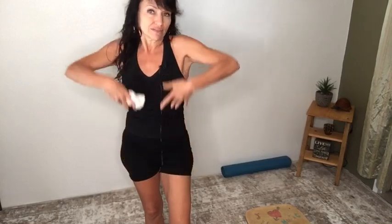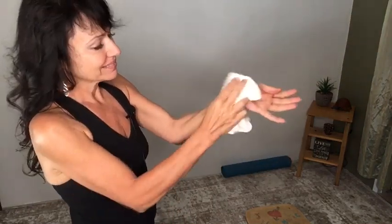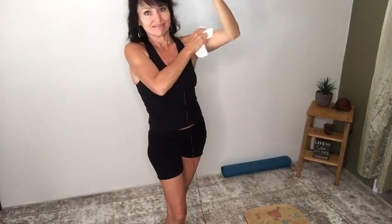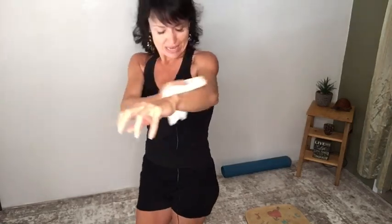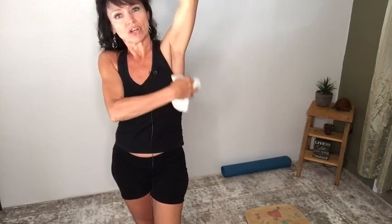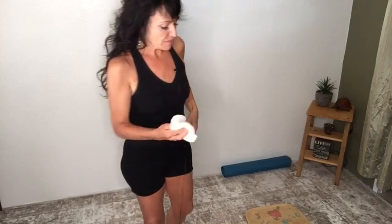Once you get above the belly button, you want everything moving up towards the heart. Keeping on the one side, I do my hands, my fingers, opening them up, opening up the wrist. Don't forget your forearm. I like to lift my arm up so that gravity is helping us. Don't forget your shoulder. Then you go down into the armpits — this is where our other lymphatic cluster is, with lots and lots of nodes in the underarm.